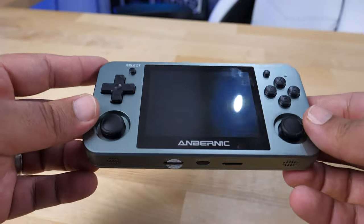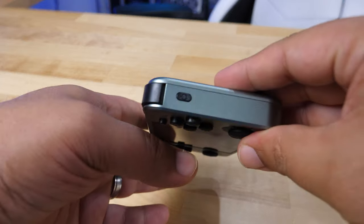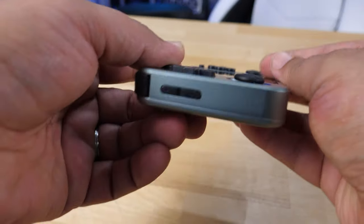Both joysticks have the right amount of tension — they don't feel cheap and they don't feel like you're going to get a lot of joystick drift. In my testing, I've spent a couple of afternoons with this so far and I've had zero issues with it at all. I really enjoyed this device.